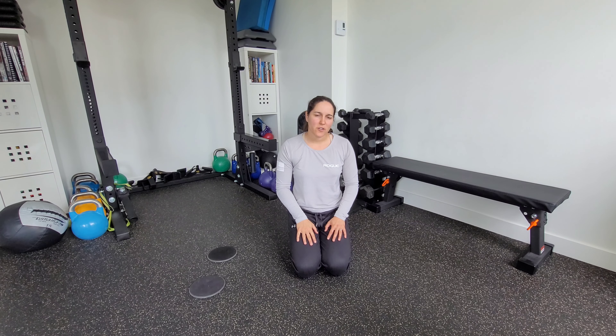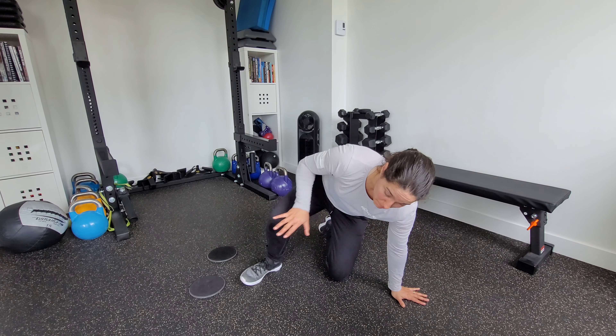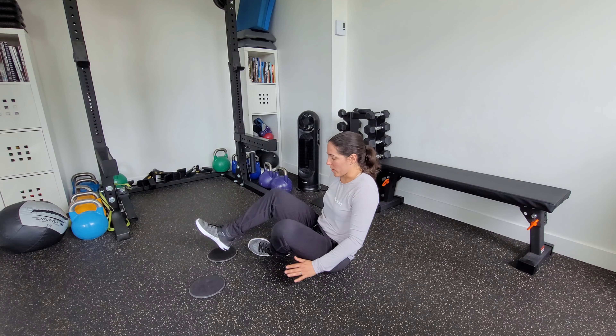This is an alternating slider hamstring curl with tempo. That tempo is going to be anywhere from at least three to five seconds, both on the way out and on the way in.